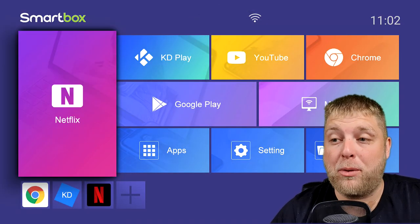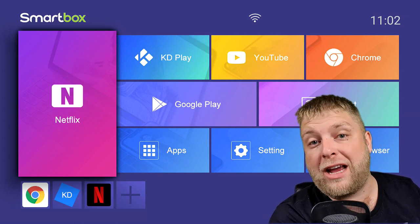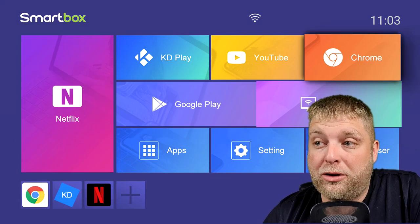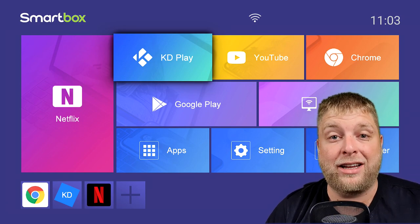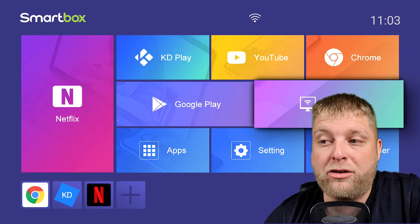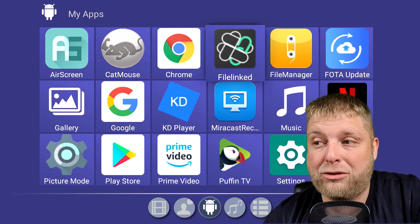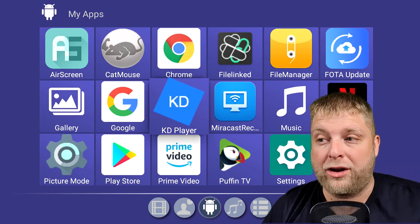When we boot the box up, it just loads up like this. It doesn't ask us to sign into Wi-Fi or Google — this is just startup, which I kind of like. This is what the homepage looks like. You've got a KD player, which is literally a version of Kodi. You've got YouTube, Google Chrome, Google Play Store, Miracast, a file browser, settings, and apps. The only ones I've added are Catmouse, FileLinked, Puffin TV, and Amazon Prime Video — the rest were already on here.